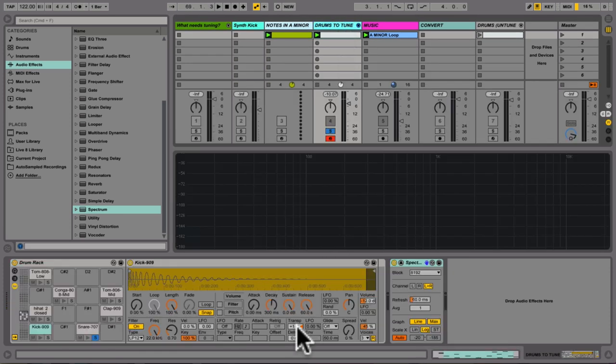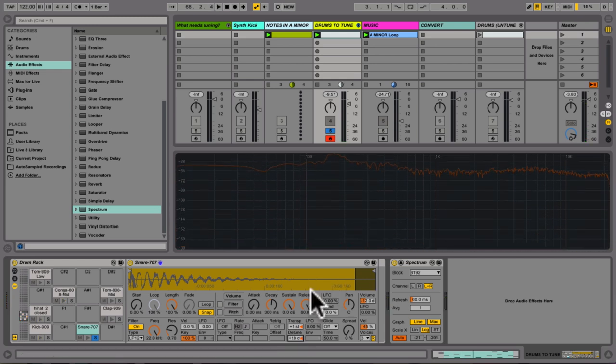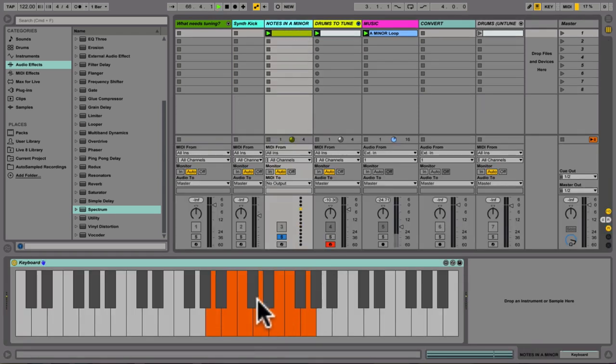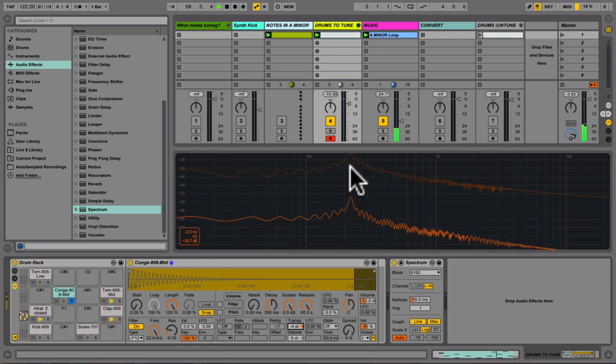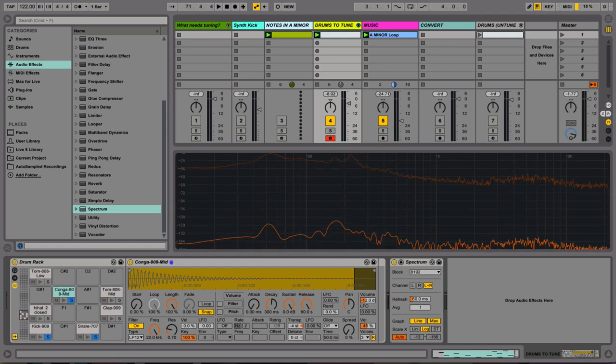It sounds a tiny bit flat — in between notes — so I'll tune it up a little bit with the detune. Now I'll do the conga quickly. Soloing the conga, there's a very clear fundamental frequency corresponding to a C-sharp. I want to put it on the root note. From C-sharp to A is four semitones down, so I'll tune that conga negative four semitones. Listening to that with the mix, you can hear it's really nicely in tune — the snare and the kick are all sounding pretty in tune. So I've tuned a few drums using the spectrum analyzer.